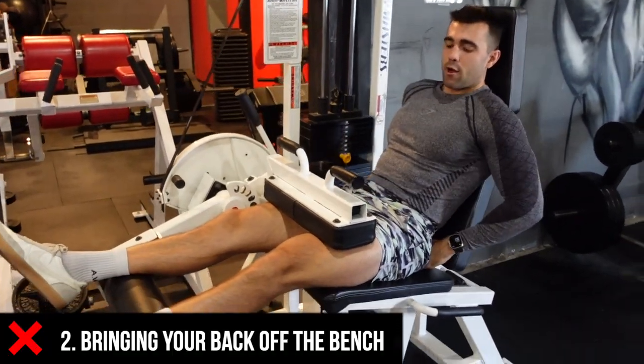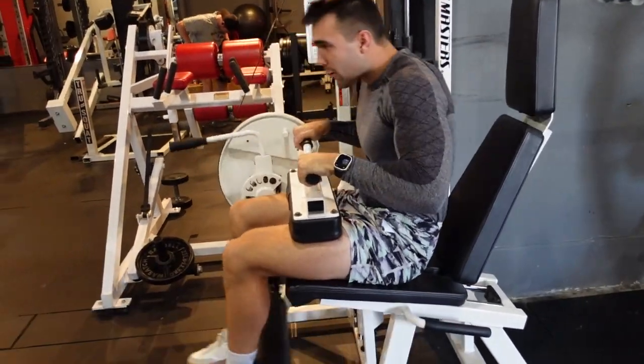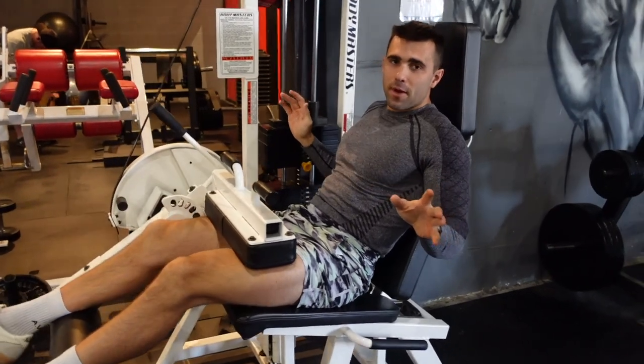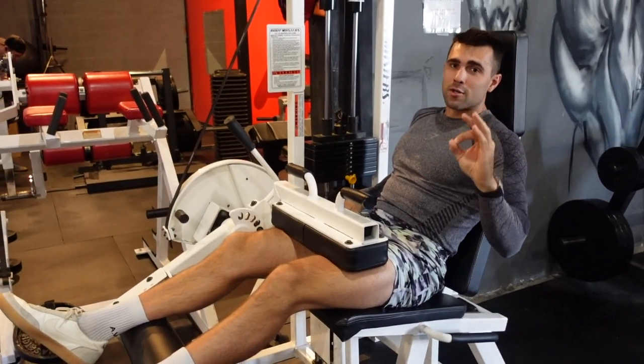Number two is back off the bench. From here you can curl and you can cheat — bring your back forward, stay hunched, just swing down. This is going to completely screw up everything; it changes the point of resistance. This is a huge mistake — do not do it.